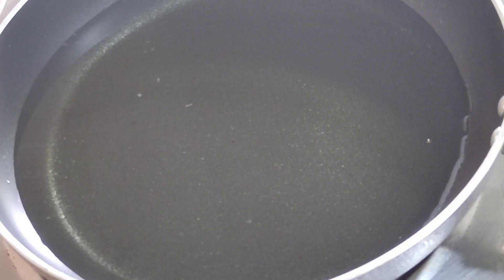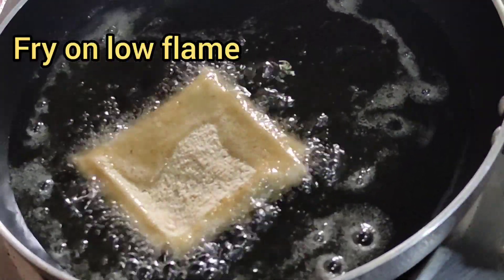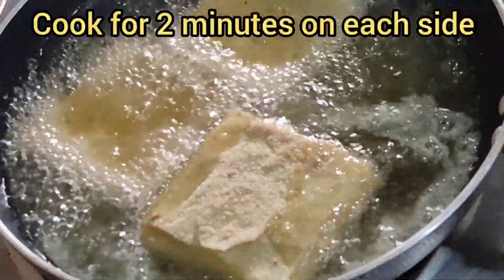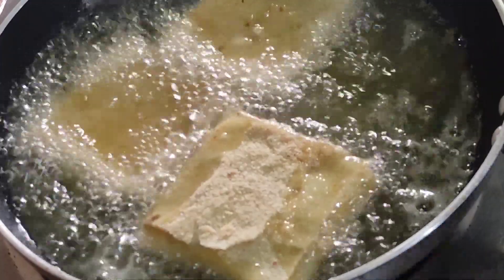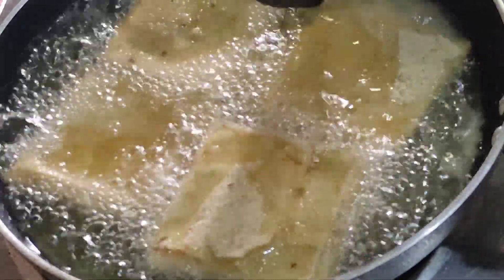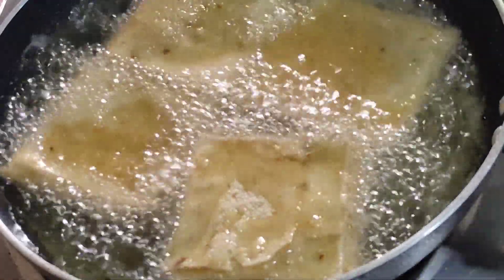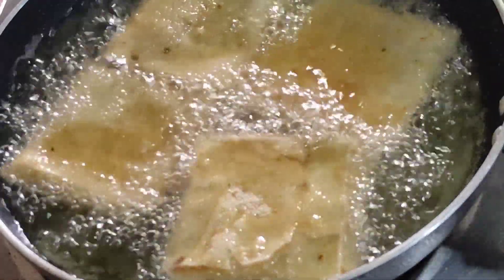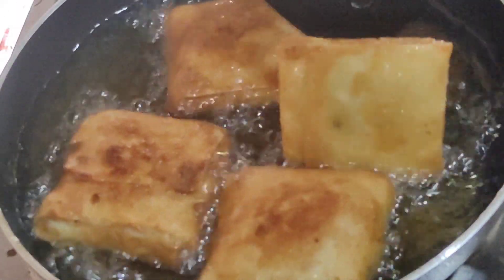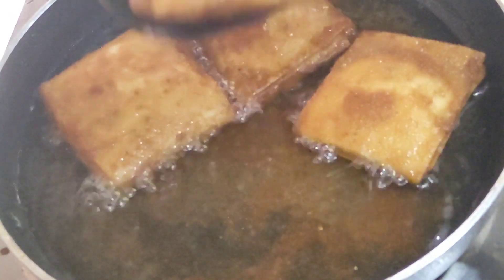We will fry the patties on a low flame. If the flame is medium, the breadcrumbs will burn very fast and the patties will not cook properly inside. Fry for about 2 minutes on each side. The golden color has started — now we will flip and check the other side. They are ready.